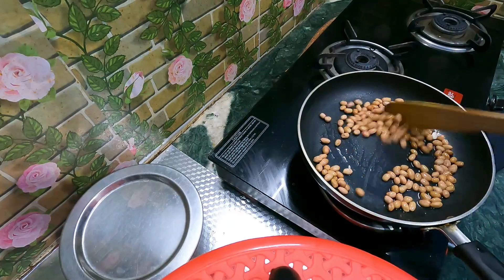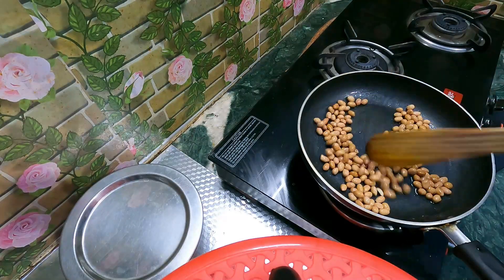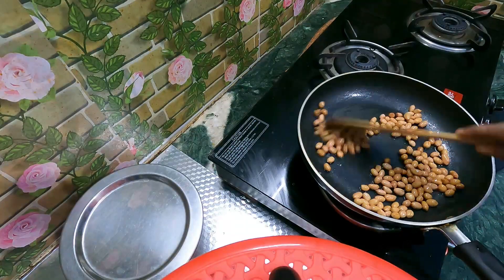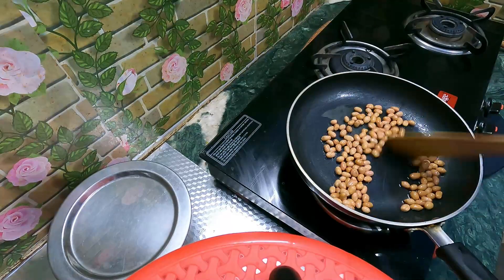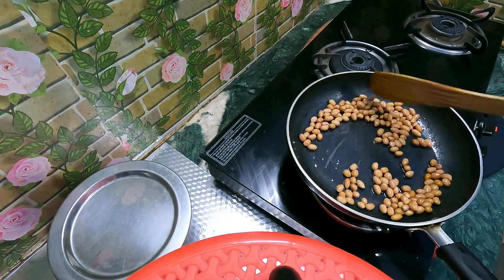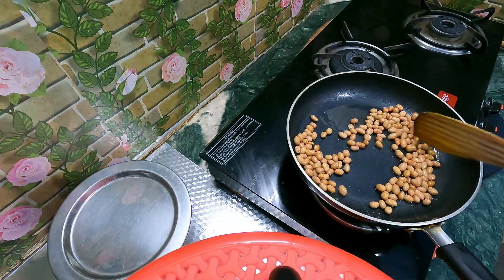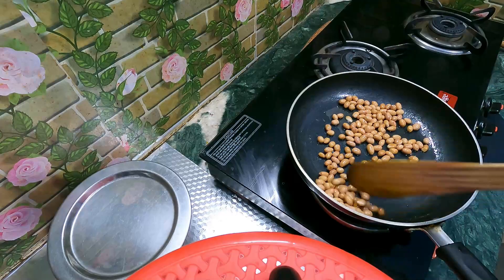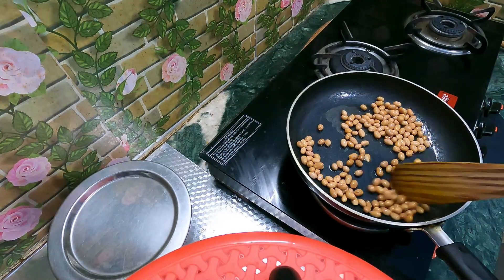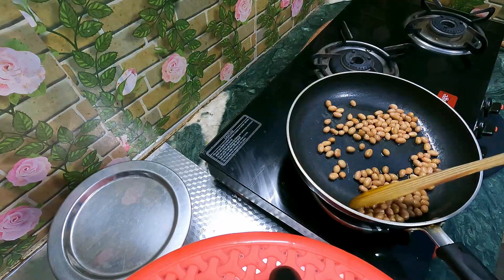We'll fry it. You can fry it. First, we'll fry it. We fry it every morning. Once you fry it, as you've boiled it first, make it ready. I took the U.P. style and got the drink from here. Then you have a good taste. I also took the taste from the drink.